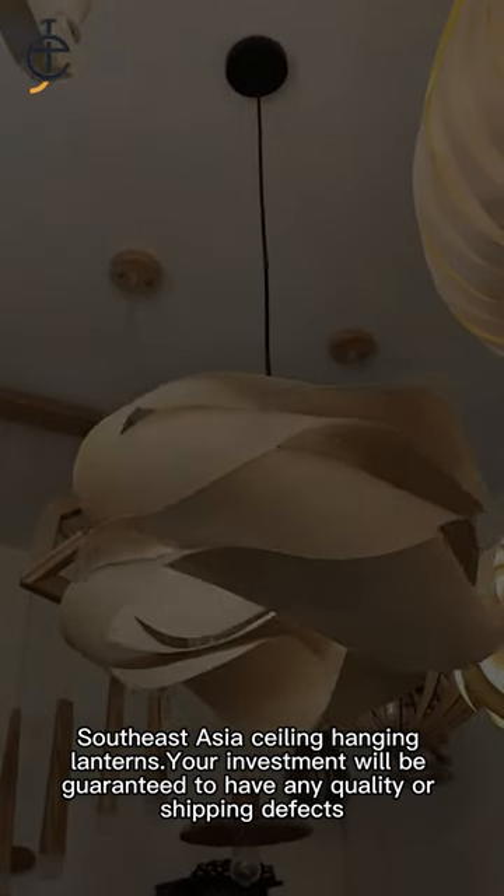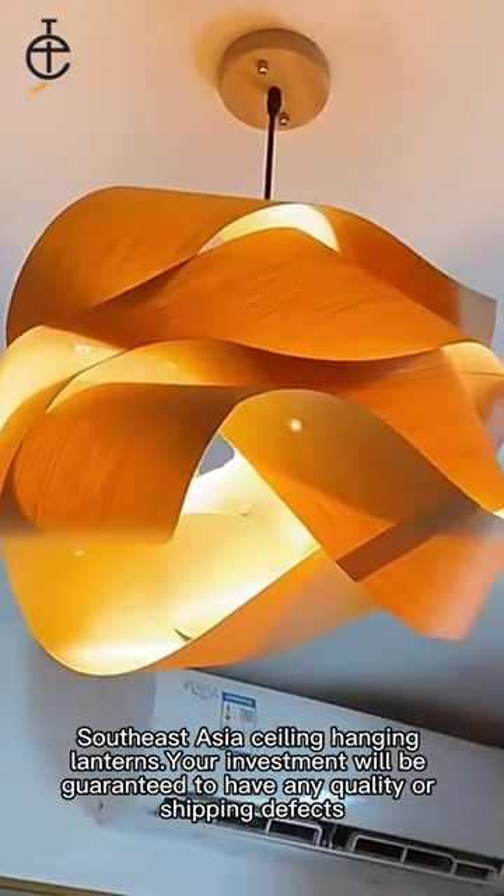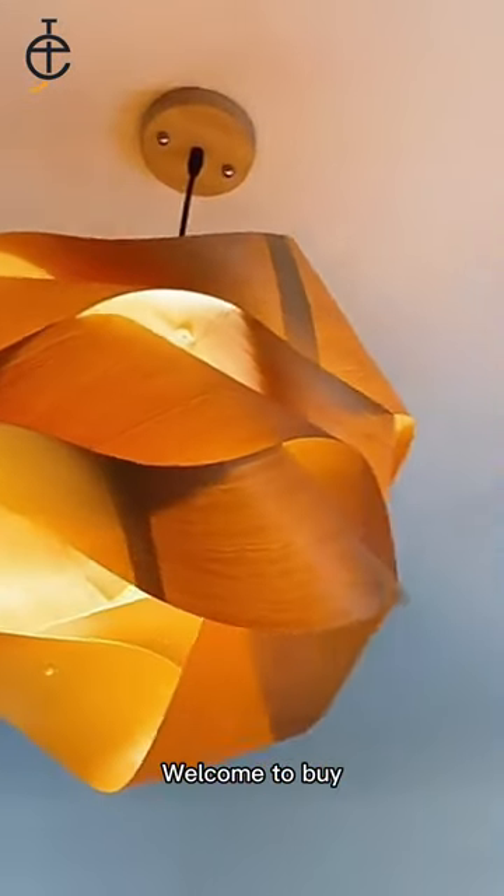Southeast Asia ceiling hanging lanterns — your investment will be guaranteed against any quality or shipping defects. Welcome to buy.